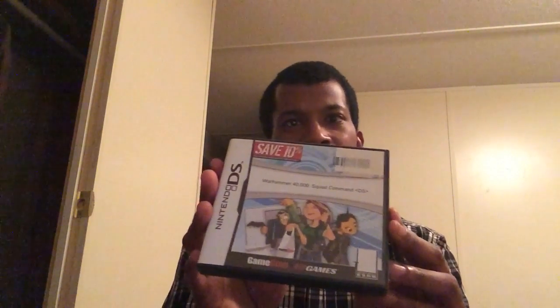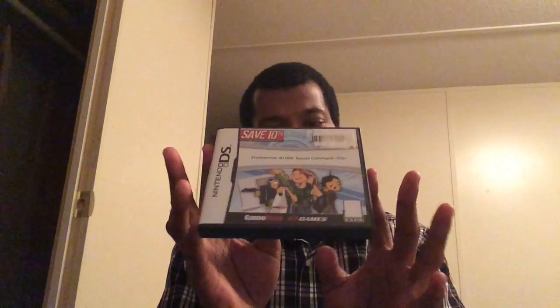Warhammer 40k Squad Command — the DS version. I haven't played it; I have the PSP version. So I can't say much about this one.